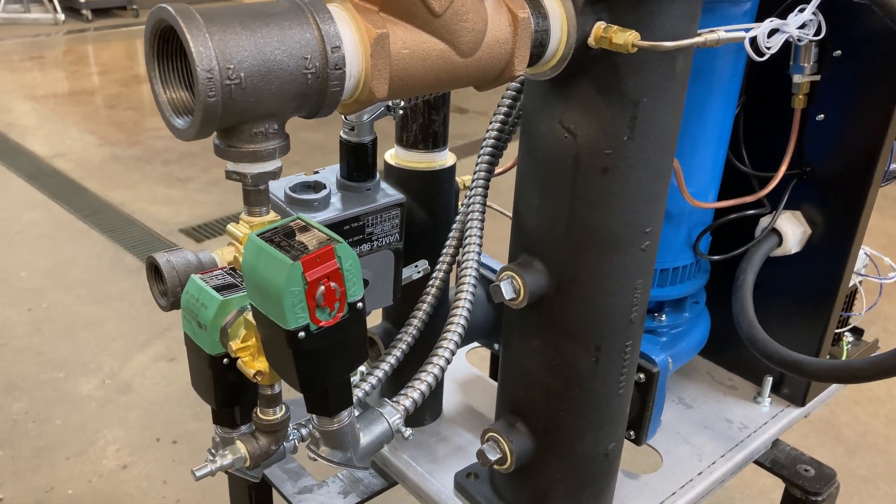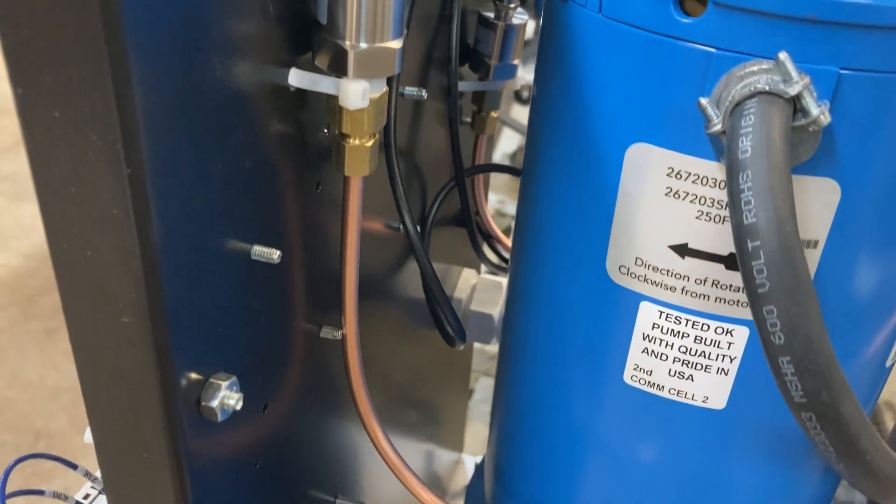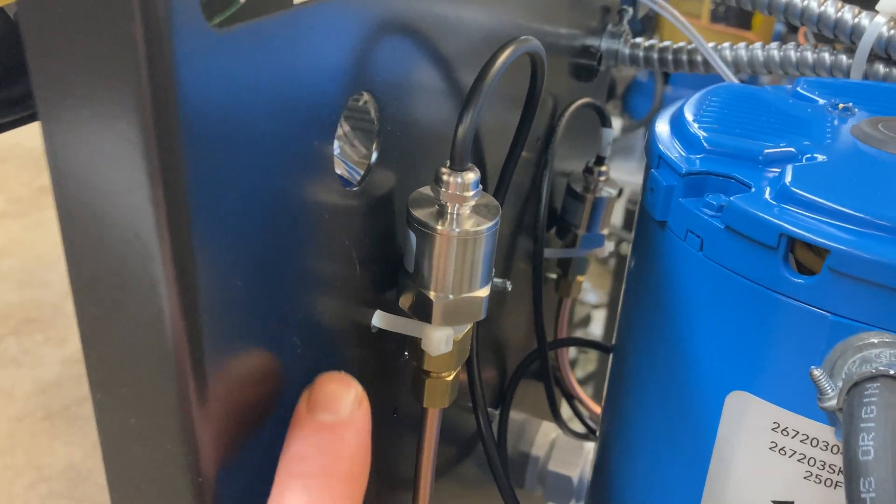Adaptive max set point automatically changes the maximum set point to respond to plumbing pressure and desired set points. This lets you get away with lower pressure if you're running at lower temperatures — you only need the pressure that physics requires to not boil the water in the process loop at your chosen operating temperature.